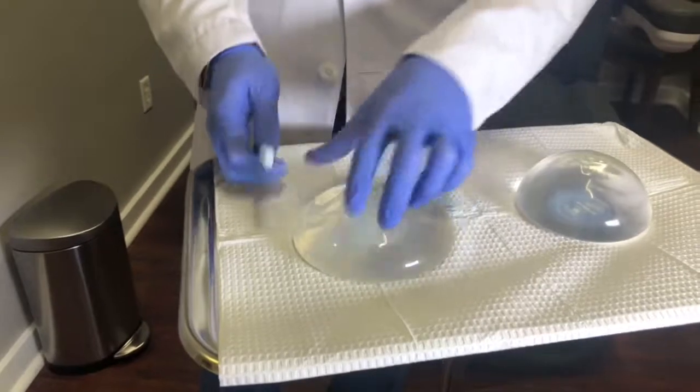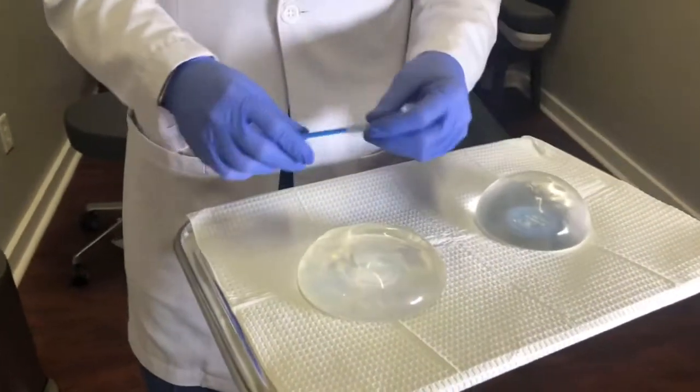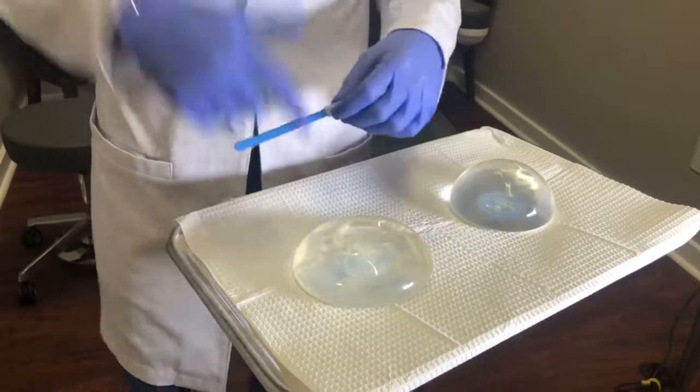This implant here is actually an old McGann implant. McGann was the company that became Allergan, so this implant is actually from the 80s. We're going to start with this one.